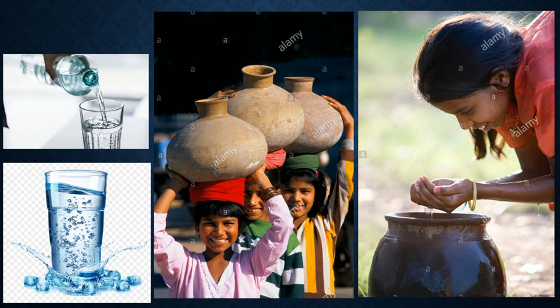Water should always be stored in clean and covered containers. We should never dip our hands in water stored for drinking purpose.